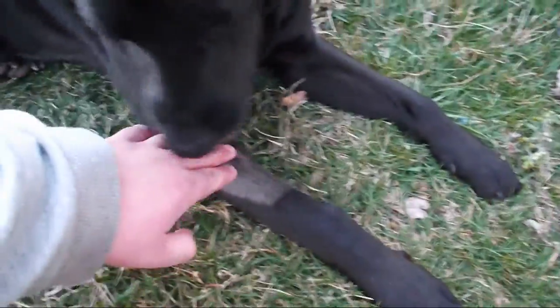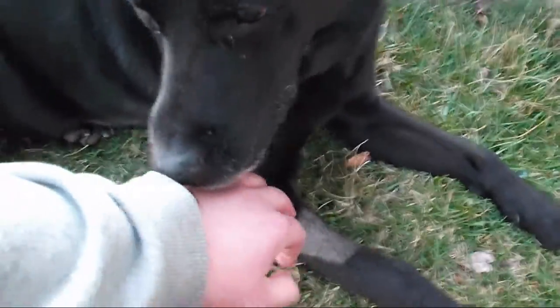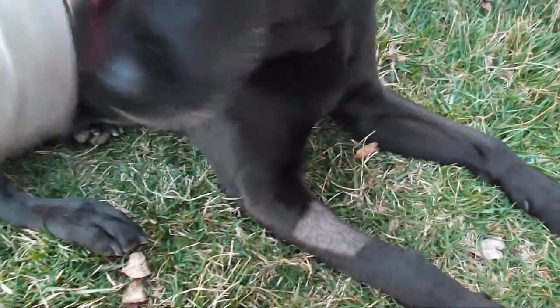Arthur has a health condition. He has seizures, and he has fluid that builds up in his chest, so he goes to the vet every other week to have the fluid drained. Ever since the seizures started they catheterize him, just to make sure in case he has a seizure during the procedure. I love Labradors. I miss my lab. Hopefully he'll live to be 15 just like Molly.